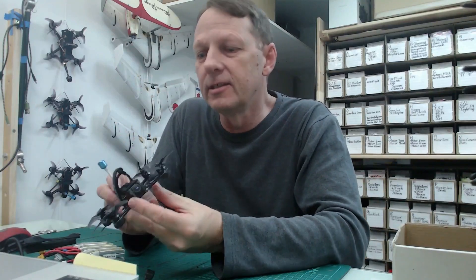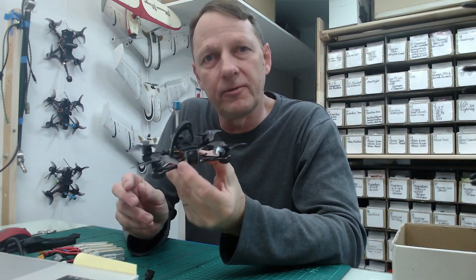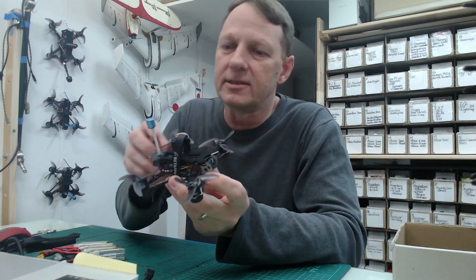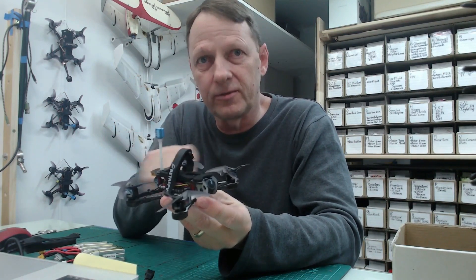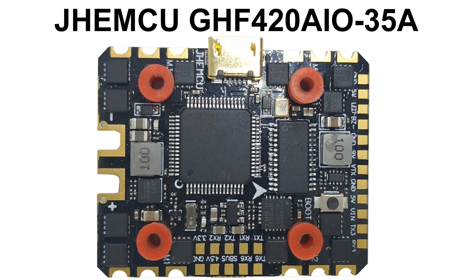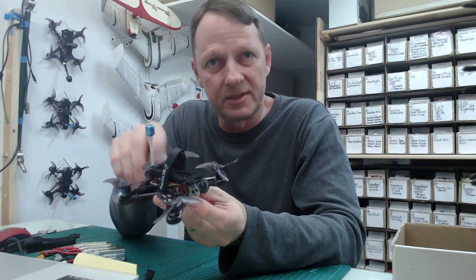So, more flight edits later. Basically in this video I just want to give a final update on the Tiny Hawk. This is the upgraded version — the version where we upgraded the flight controller. We removed the original flight controller and actually installed the JHEMCU GHF420 all-in-one board, and we also upgraded the VTX and everything. If you want to know more about that, you can see my previous videos.